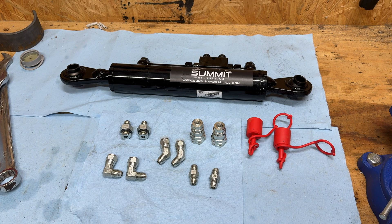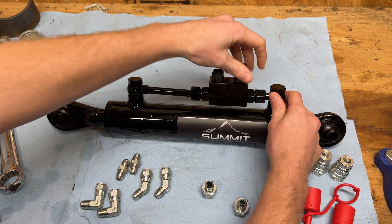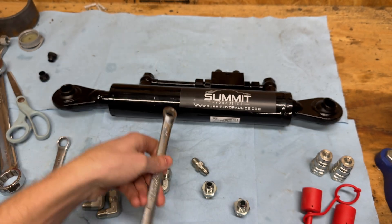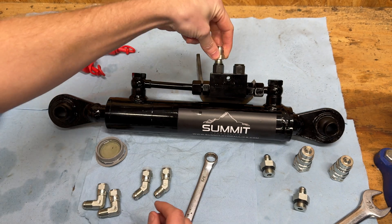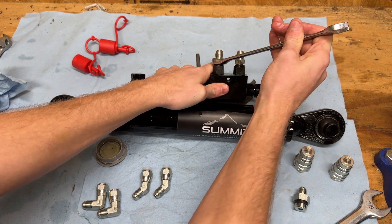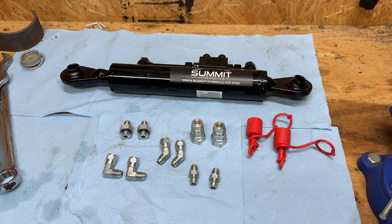Start by grabbing the two double-ended male fittings and install them on the top of the cylinder. Tighten with a 5/8ths wrench. Use a light dab of hydraulic oil to lubricate all the fittings. The instructions call for hand tight and then a quarter turn with a wrench. Repeat this process for the second cylinder and then we can move on to assembling the hoses.